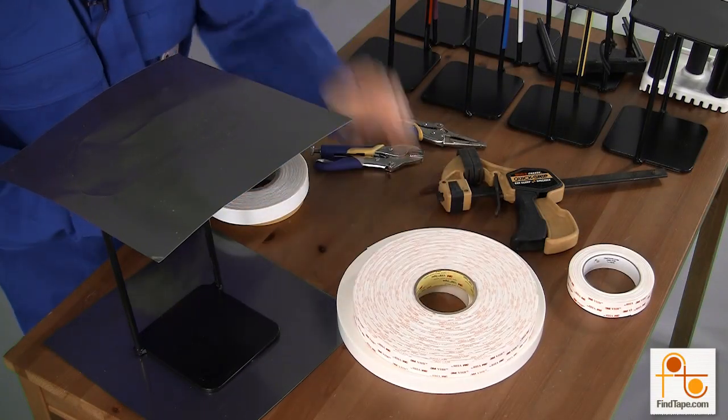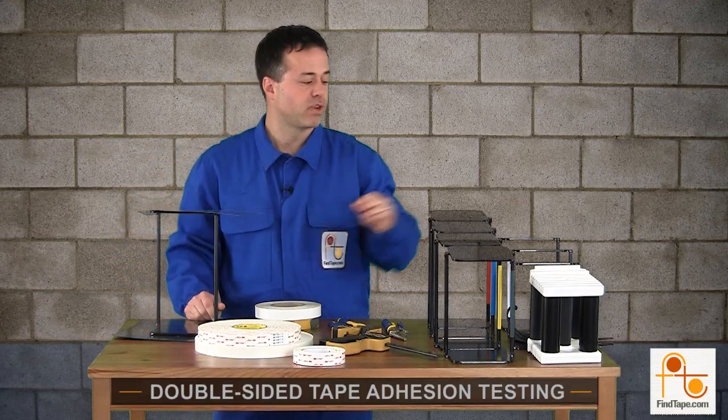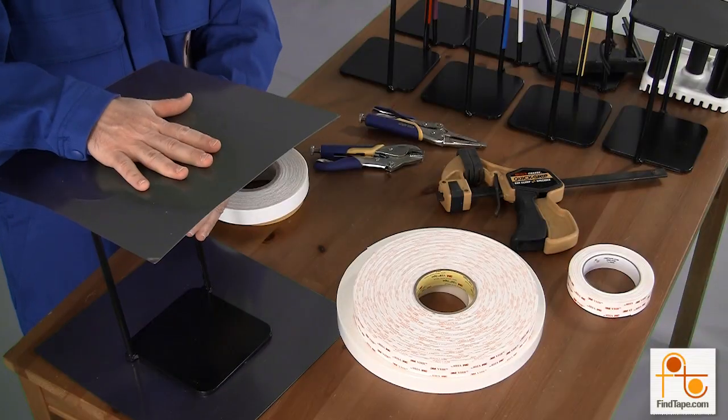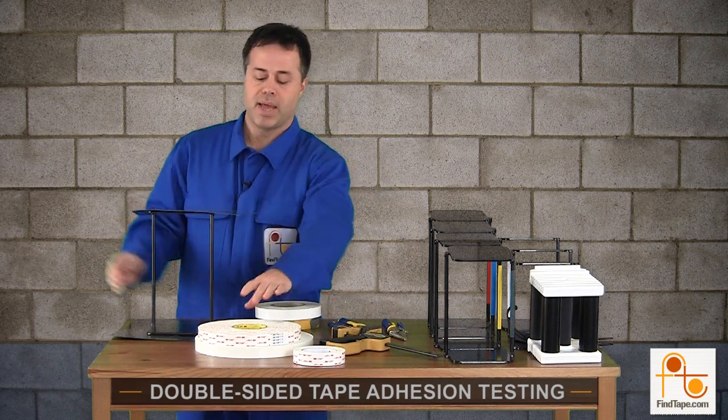What we're going to go through today: I applied two one-inch strips to these weights, and then I applied some sheet metal on top.